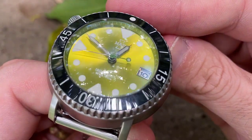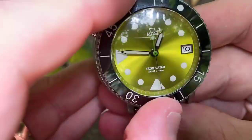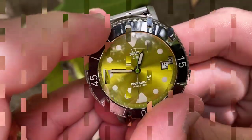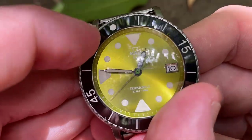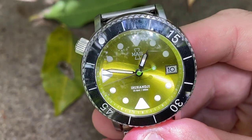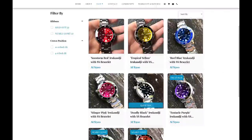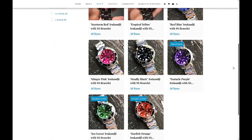The bezel is a ceramic 120-click affair, and while it looks a bit austere with the absence of minute markers, it still has the most important indicators present and helps you focus more on the beauty of that dial. There's just enough grip on the edges to turn it with relative ease. And if green isn't your thing, you can opt for a more traditional black or blue dial, or if you're still daring to be different, there are other bright colours that might tickle your fancy.